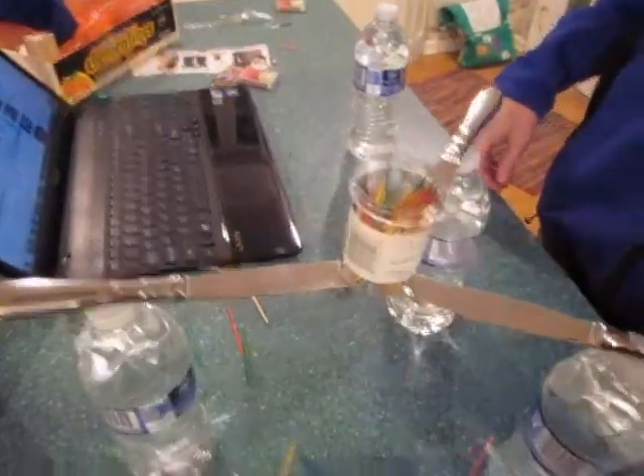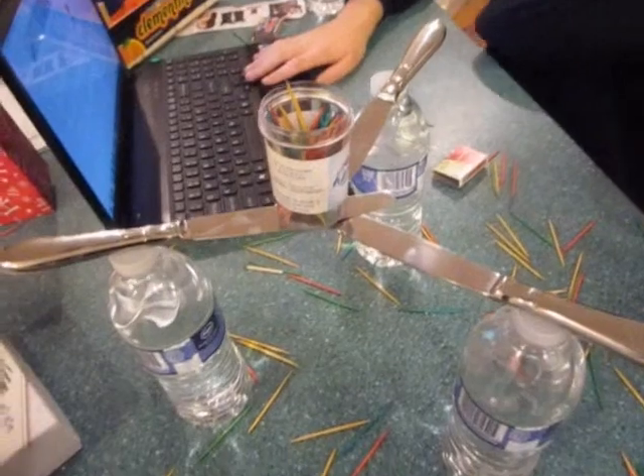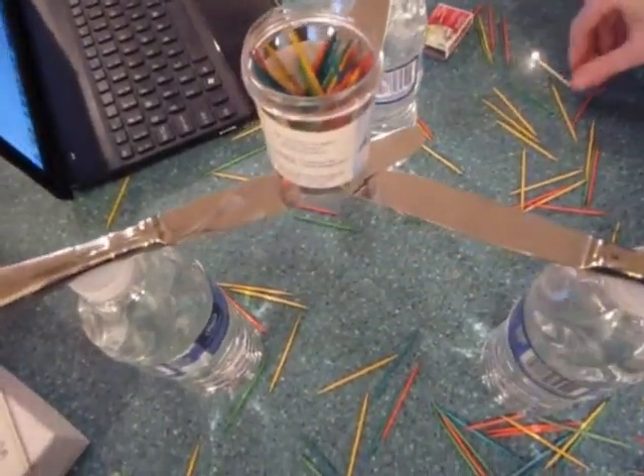You can also light the toothpicks on fire. Just like with the last one, you should be able to light the toothpicks on fire without it falling.